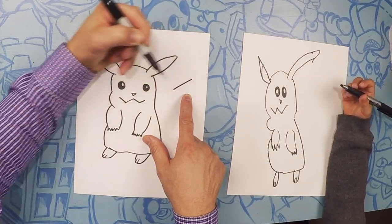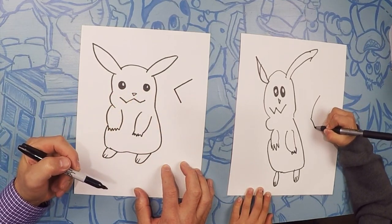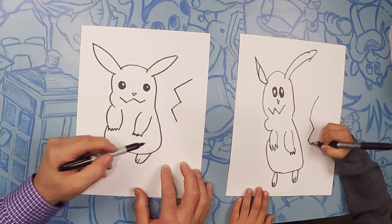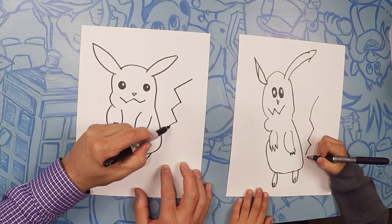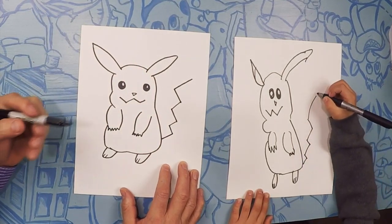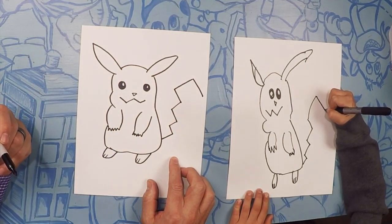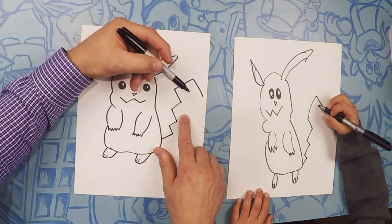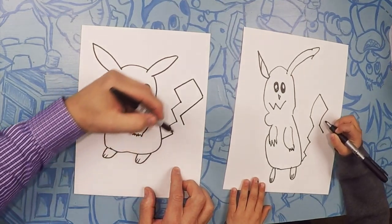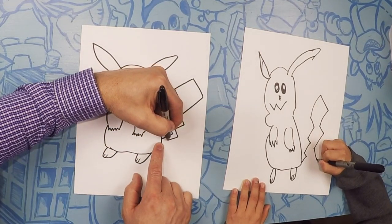This is the fun part which makes Pikachu funny. Let's do a straight line here, and then it's almost like drawing a staircase — out, in, out, in, out — touch this one to his body. On this back side, make it almost like a square. When you close it, do the same thing coming down, up, and then it gets smaller as it goes down.